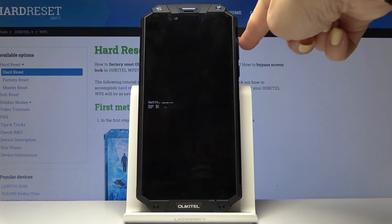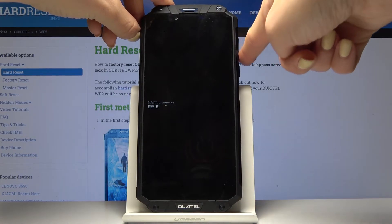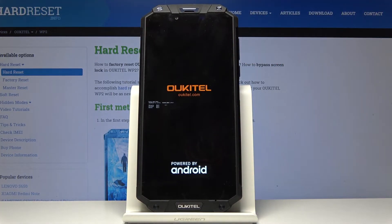Here you can navigate by using the volume up key, and for selection use the volume down key. Select recovery mode, which is the first option, and tap on the volume down key to select.